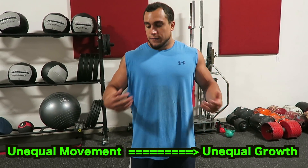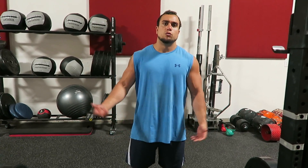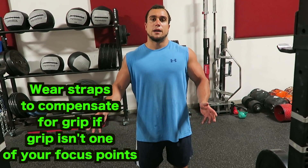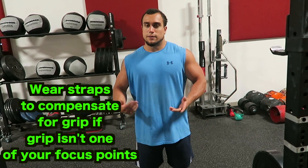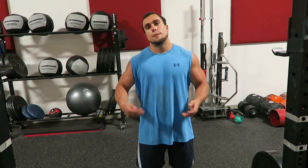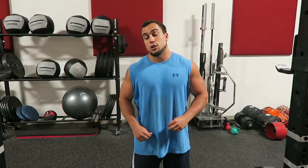What I would recommend for exercises like shrugs or rows is to definitely wear straps. In those exercises you're not working your grip — you're literally just trying to build muscle. For shrugs you're trying to work your traps, for rows you're trying to work your back. So why do you really care about your grip? Put on some straps and make sure you're building the muscles correctly.